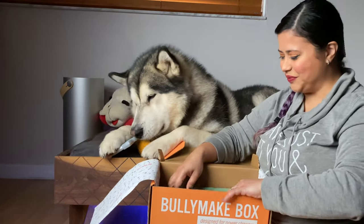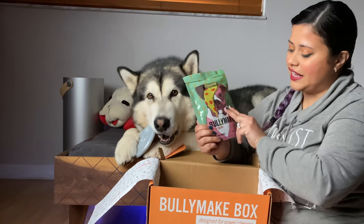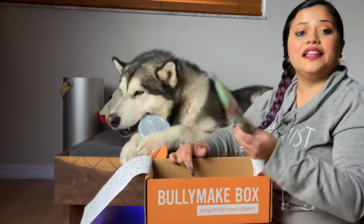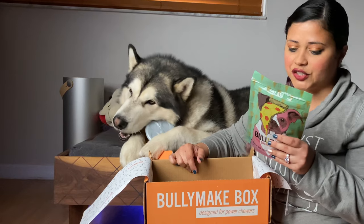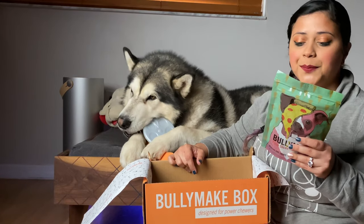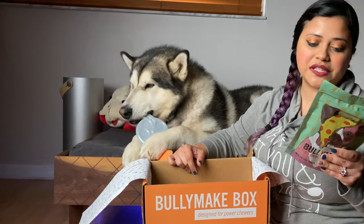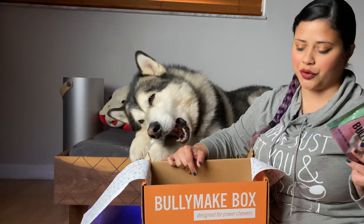He likes it! This one is our first treat: the Bully Make pizza slices. The ingredients are chicken, potato flour, vegetable glycerin, tapioca starch, bacon fat, gelatin, lecithin, natural flavors, preserved with citric acid, potassium sorbate, and mixed tocopherols.